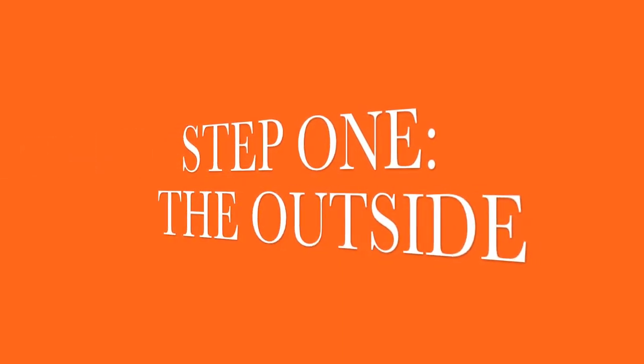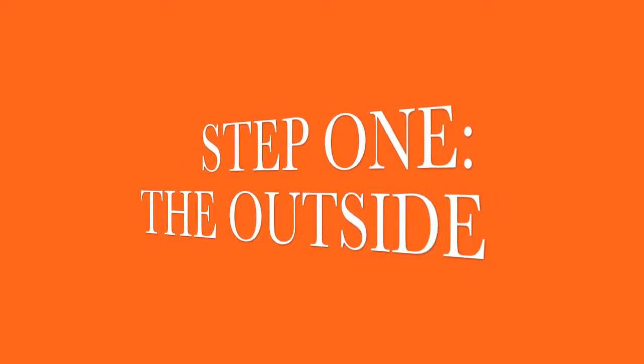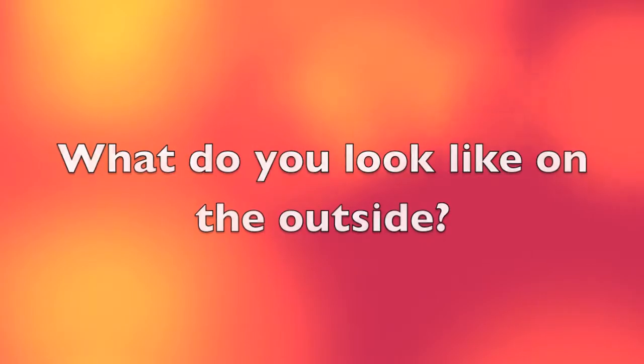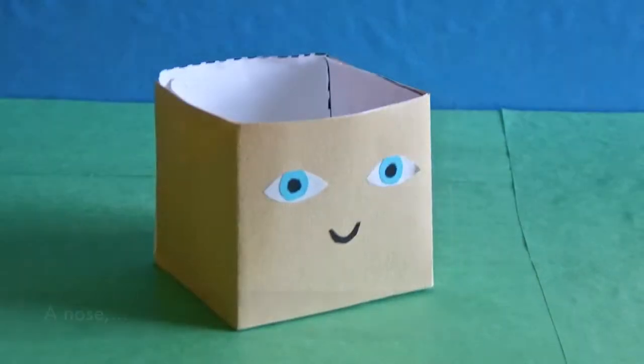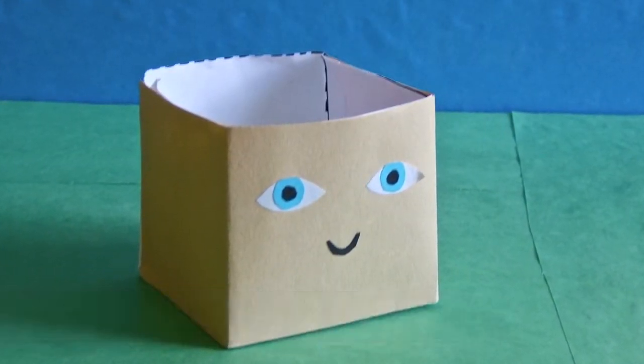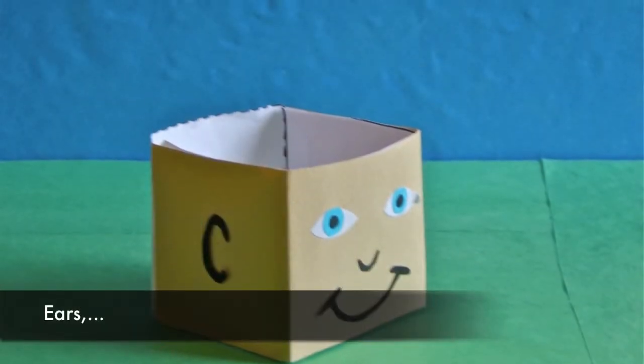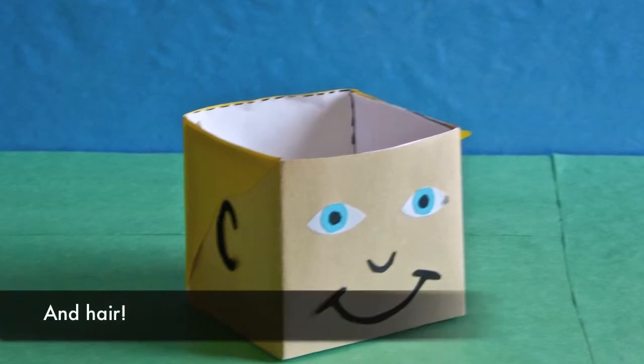Step 1: The outside. What do you look like on the outside? You have eyes, a nose, a mouth, ears, and hair.